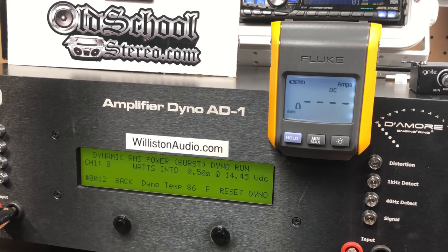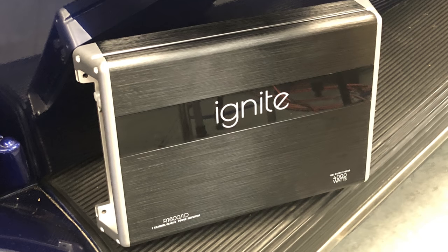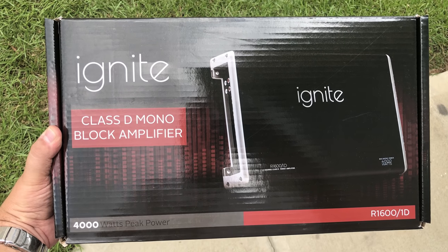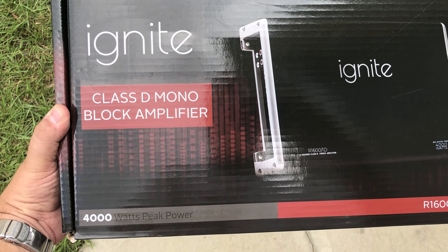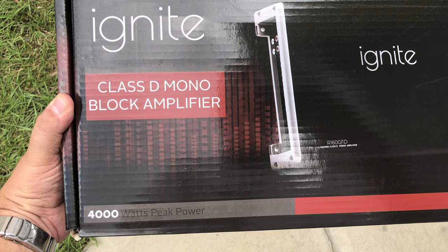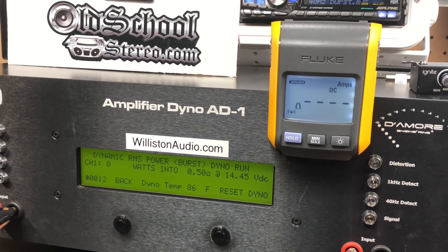All right friends, here we have the Ignite 4K — the R1600/1D. It says 4,000 watts max all over the box, but the manual says 750 by 1 at 1 ohm. So we're trying to see if we can at least get half of that 4,000 watts peak. Let's try dynamic RMS power at half an ohm — yes, I said half an ohm.